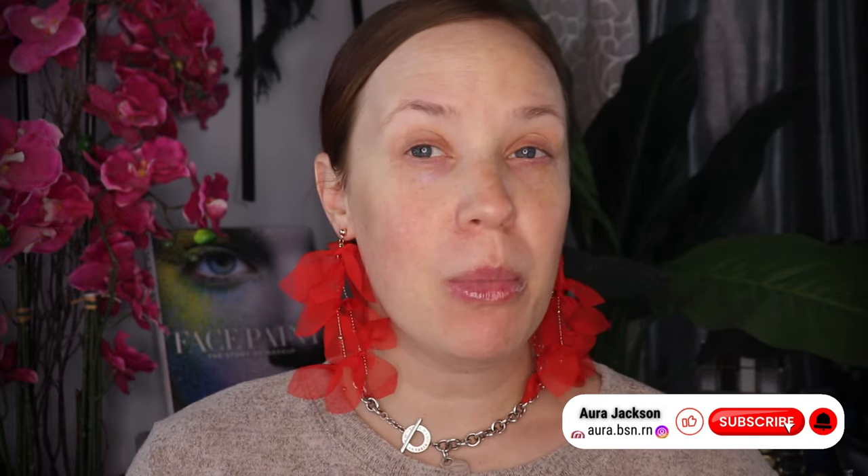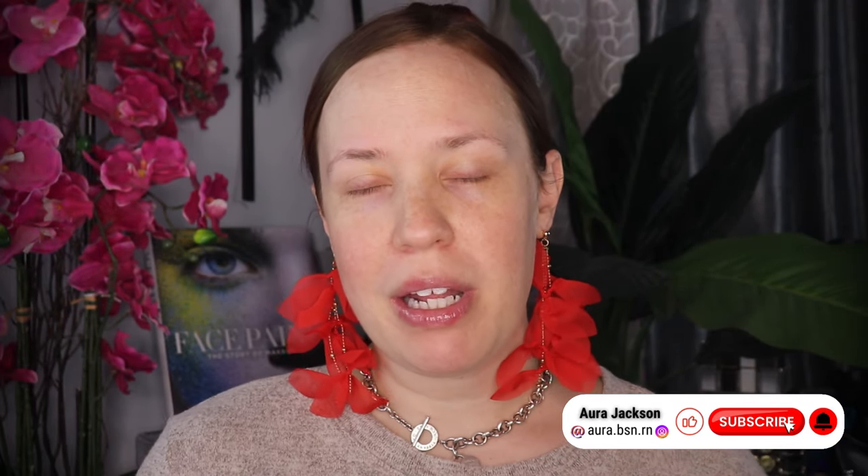Hi gorgeous, welcome to today's video. Today I'm going to be doing a mostly full face of Westman Atelier. I am very intrigued by the brand and obsessed with the packaging, and I've tried to avoid some of the reviews so that I could form my own opinions.